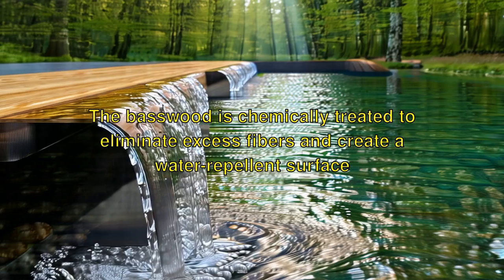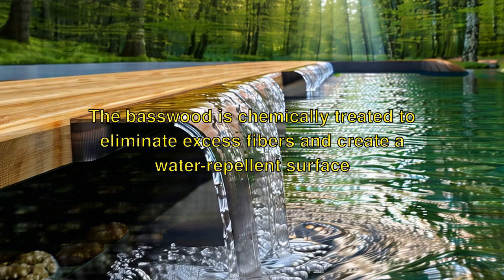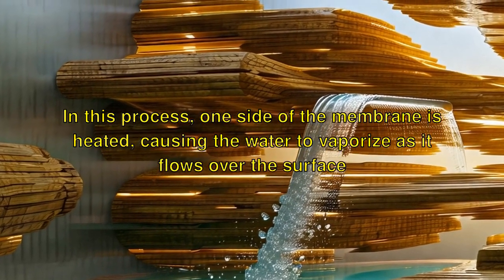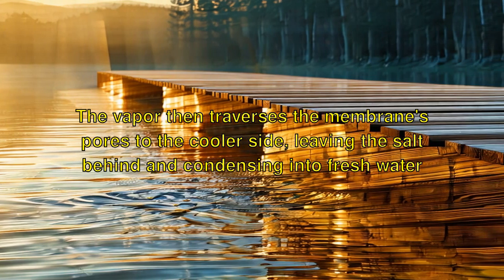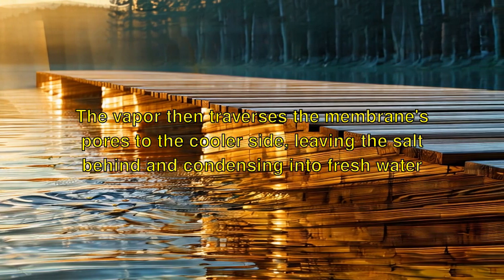The basswood is chemically treated to eliminate excess fibers and create a water-repellent surface. In this process, one side of the membrane is heated, causing the water to vaporize as it flows over the surface. The vapor then traverses the membrane's pores to the cooler side, leaving the salt behind and condensing into fresh water.